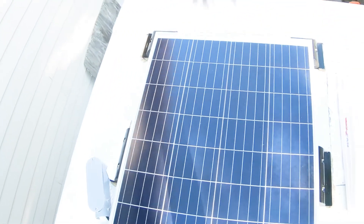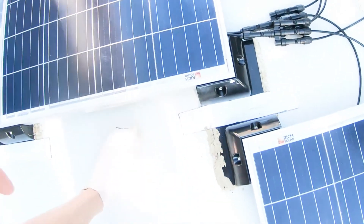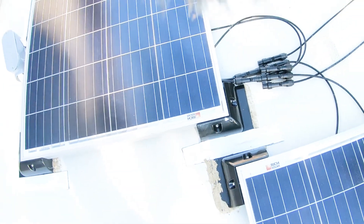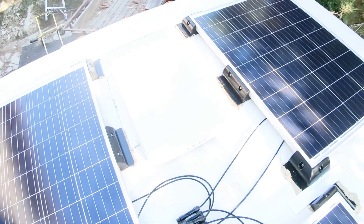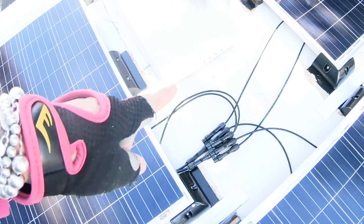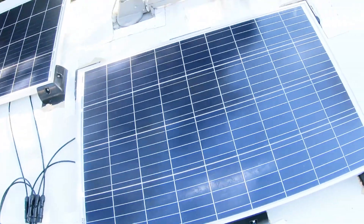Here are the panels — they all have the glue, they have glue, and then Eternabond tape. I want to secure the cables to the roof later, but for today I'm done on the roof. So now let's check it out inside.